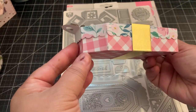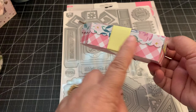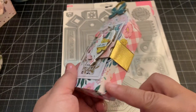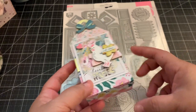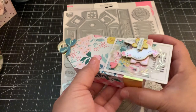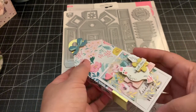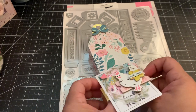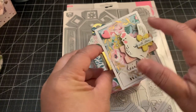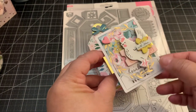Let me show you the box first. I love the scallop top on there. This is the Garden Party collection, and it does make the belly band. I made the belly band using some gold cardstock and then just embellished the top with the coordinating ephemera and chipboard pieces from the collection.